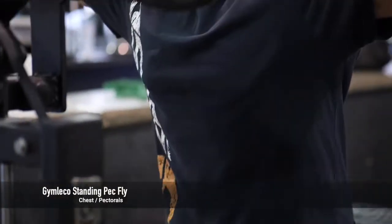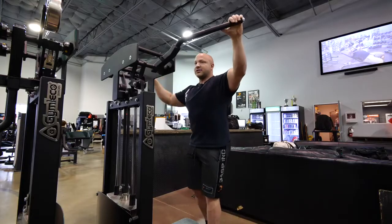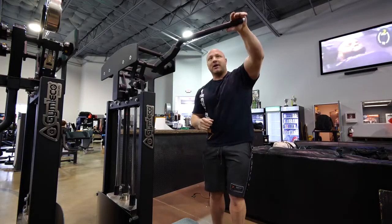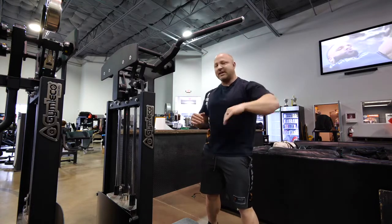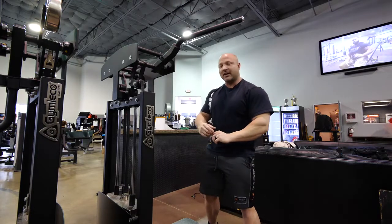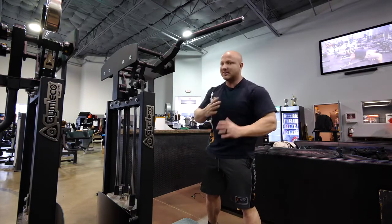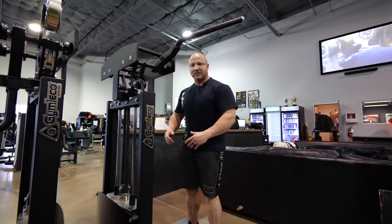We've got the Jim Lekko Peck Fly machine here — a very unique movement. I'm grabbing the handle; it's a guided motion, really easy to go along with. But watch the weight — don't go too heavy on this. If you feel any discomfort in the shoulder, you're probably doing it wrong. Make sure those shoulders are pulled back in a neutral position.